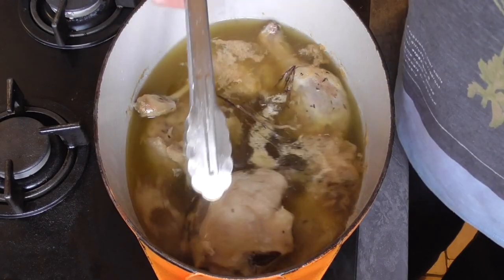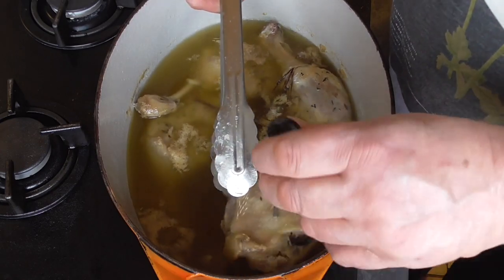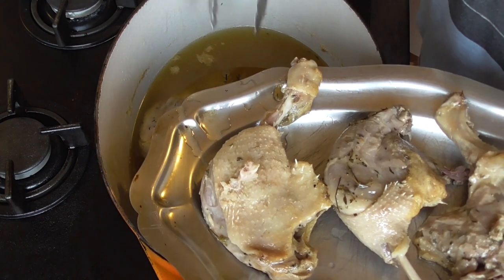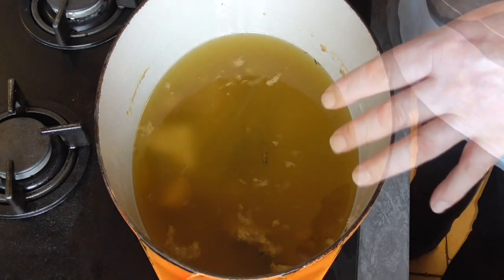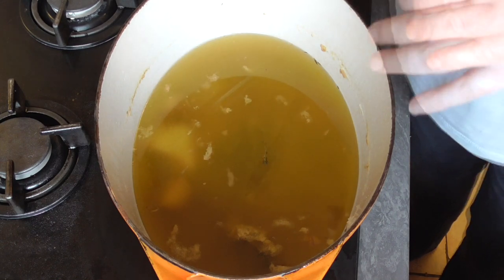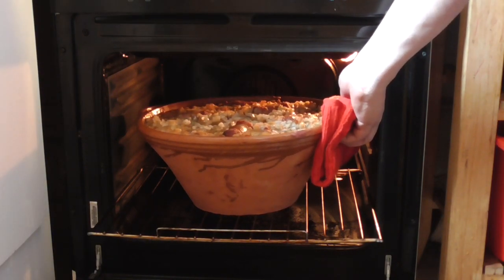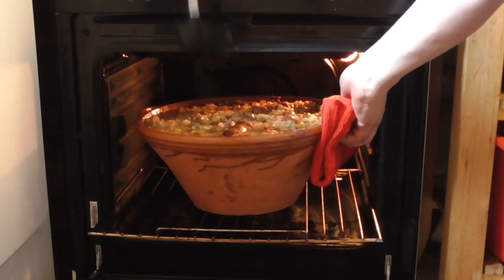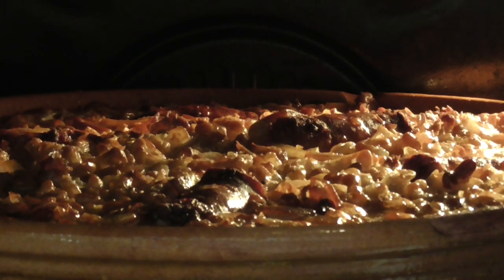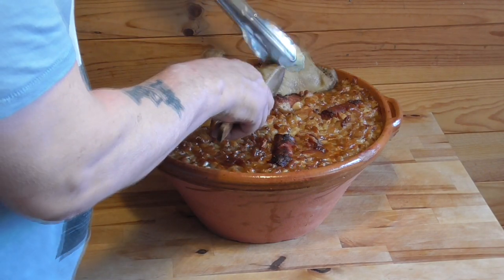Check the duck confit — take a fork or knife and it should go in very easily. Filter the duck fat and preserve in the fridge; duck fat is amazing to cook and fry with and is a very healthy fat. For the final 45 minutes of cooking, put the duck confit in on top as well.